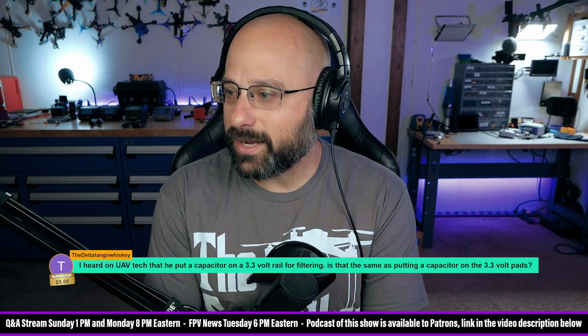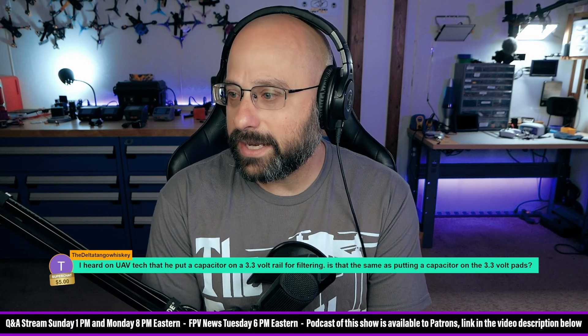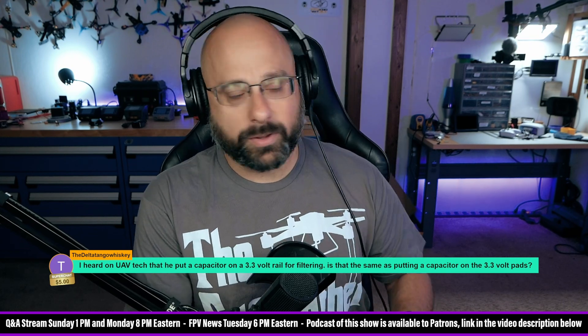Delta Tango Whiskey, thank you for a five dollar super chat. They heard on UAV Tech that he put a capacitor on a 3.3 volt rail for filtering. Is that the same as putting a capacitor on the 3.3 volt pads?